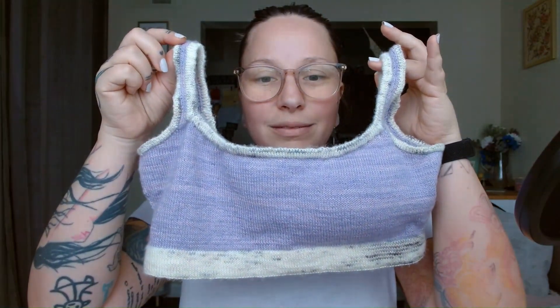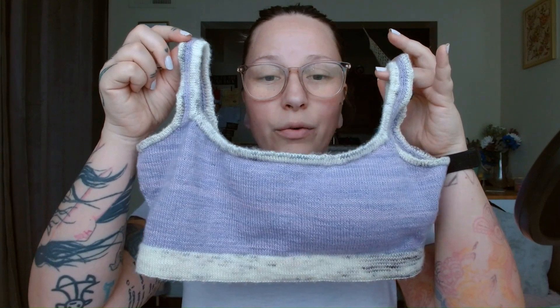That's it — this is how you install your neck edging. There are a lot of things you can see in this process.